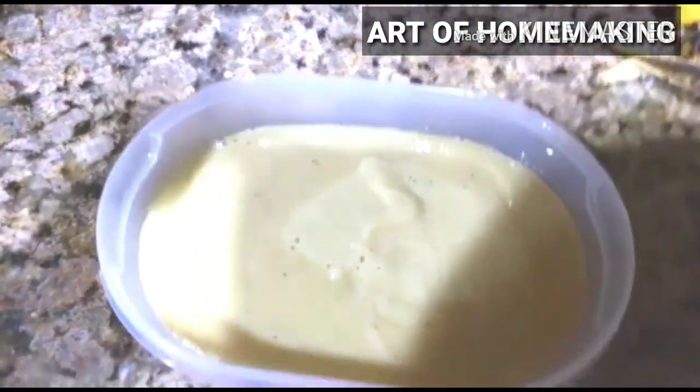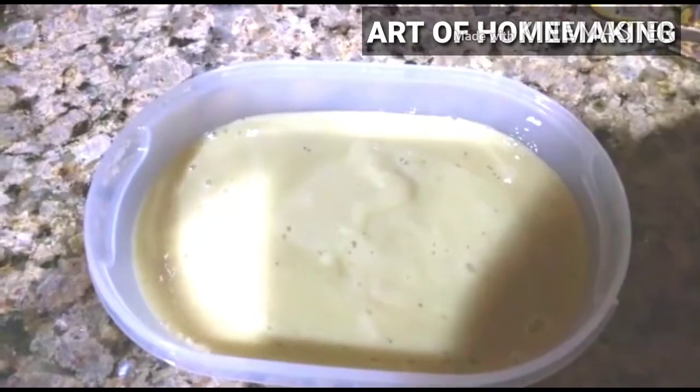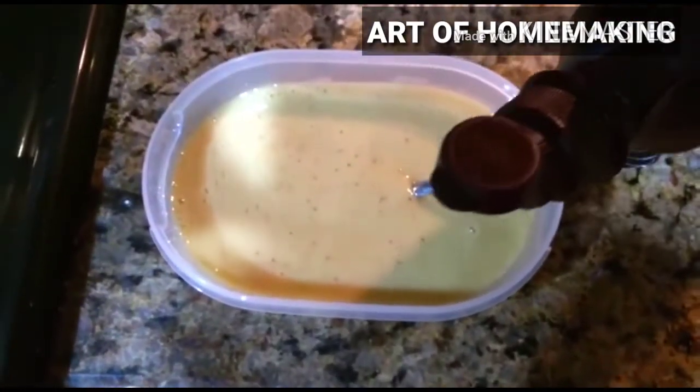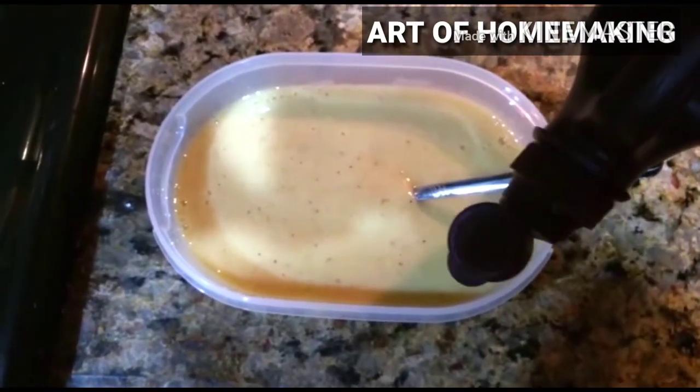Make a puree of the bananas, and I'm decorating it with chocolate syrup to make it look more appealing to my kids.